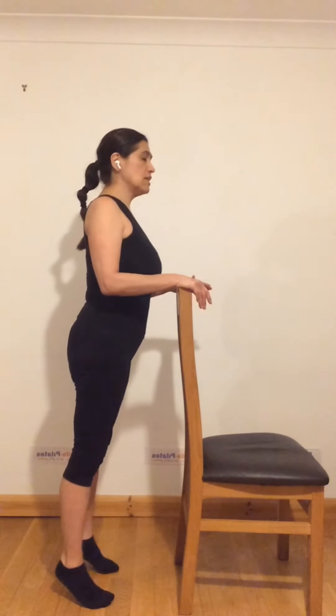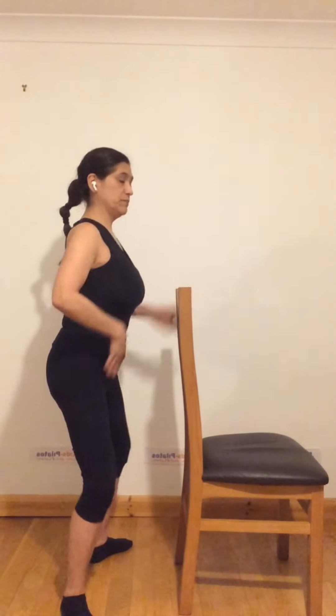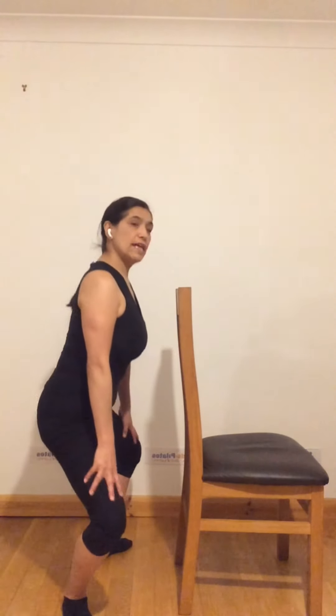Once you finish that, hold. Then open the legs wider than the hips and slightly turn the legs out — not too much, just a small V shape. In that position, you are going to bend the legs. Try to stay as vertical as possible with the upper body. You'll feel your hip flexors stretching and your inner thighs and glutes working. Do about eight to ten repetitions, then take a little break.